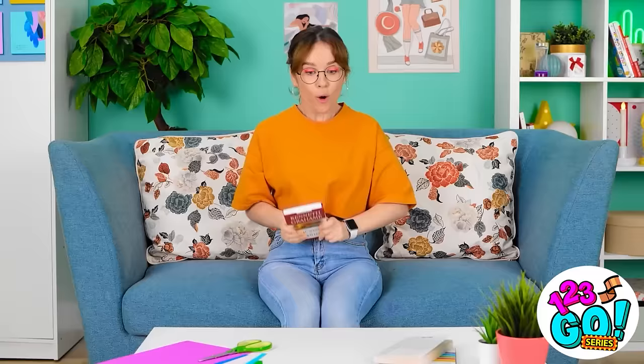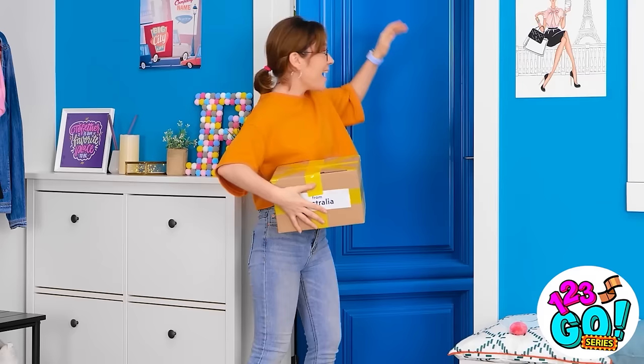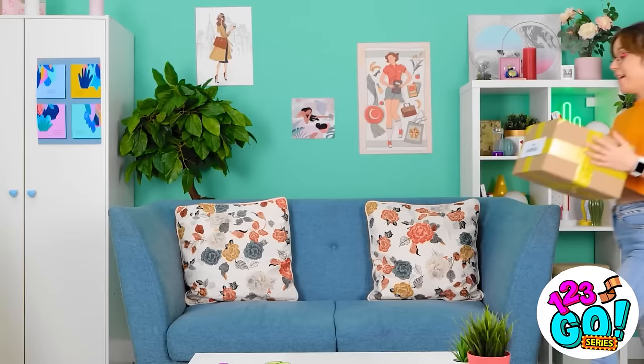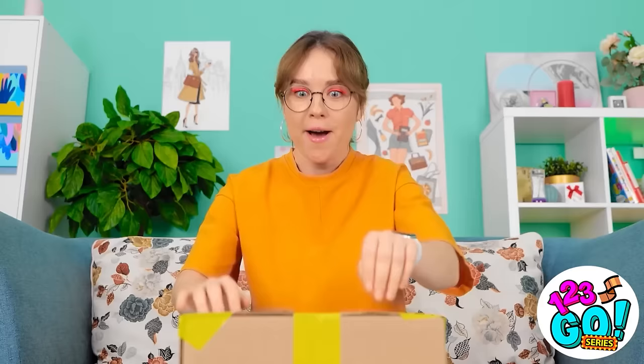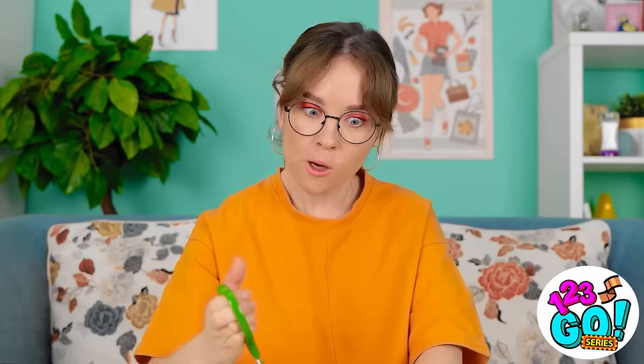Looks like this is the right house. Oh! That must be my delivery! Here's your delivery, miss! Yes! I love getting packages! And this one is from Australia! Just gotta get this box open! Come on, tape! I need you to open! It's no use. Of course — I'll just use the scissors! There we go! It's cutting right through the tape! Gotta cut through all the tape!